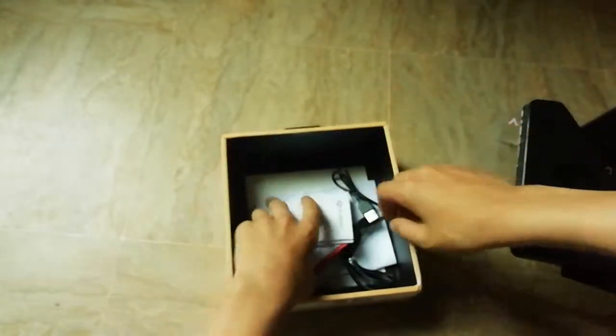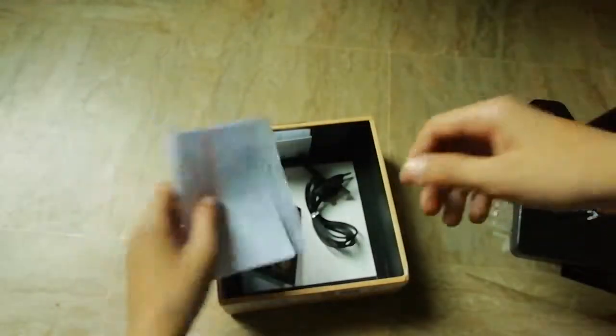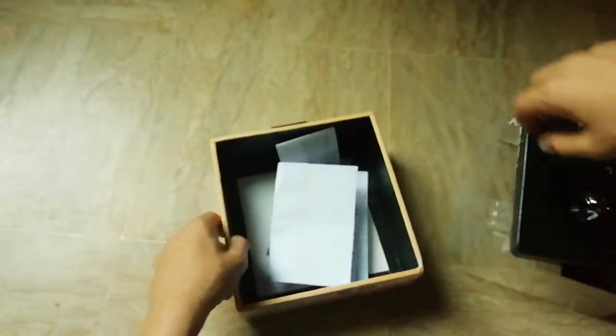I have bought it from AG Traders and got it for 1700 rupees. There's nothing else in the box, so let's put this aside and look at the headphones.